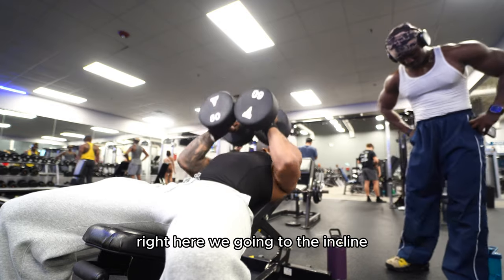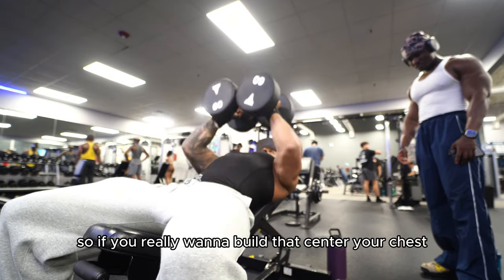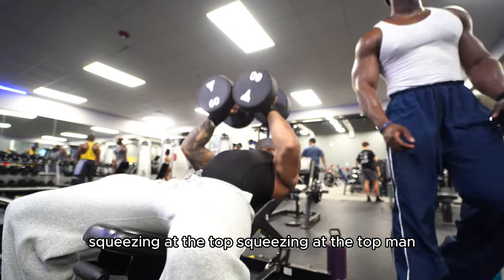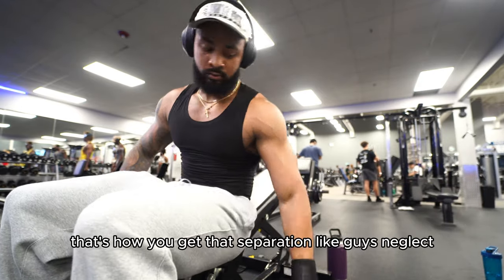Right here we go into the incline close-grip press. If you really want to build that center of your chest, this is a good workout to do. Really squeeze at the top — that's how you get that separation.